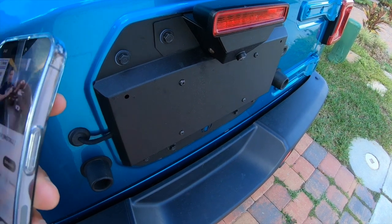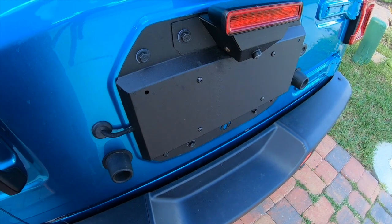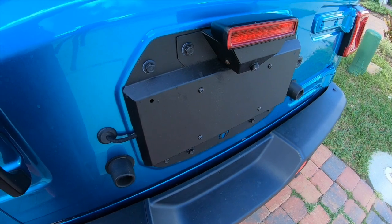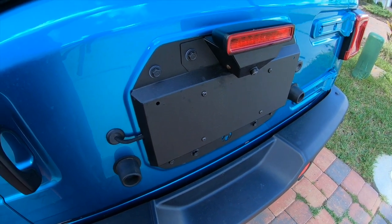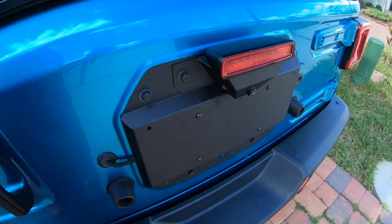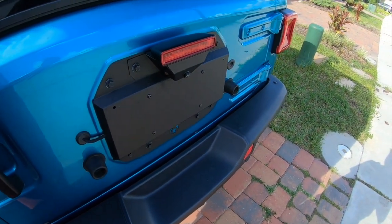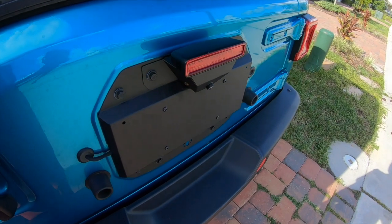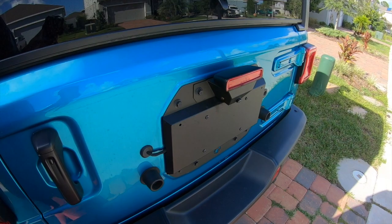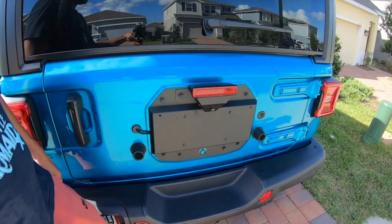I didn't want to do an install video because it's very self-explanatory — you just need those tools and follow the company's install video. I just wanted to give you guys an update on what you'll need and remind you to check the rear view camera orientation. It looks really good and for the price point you can't beat it. No cutting or splicing of wires at all. Hope that helps — check out the next video!